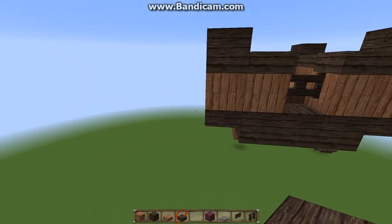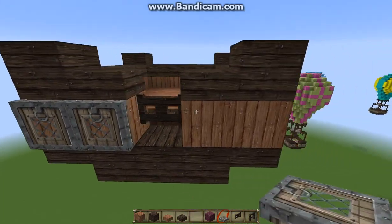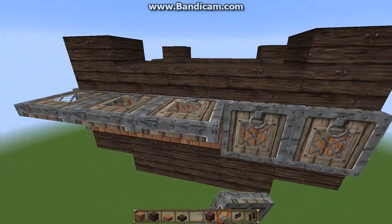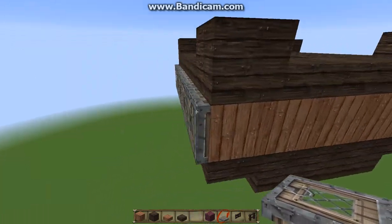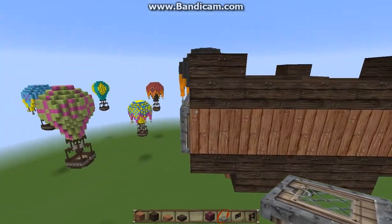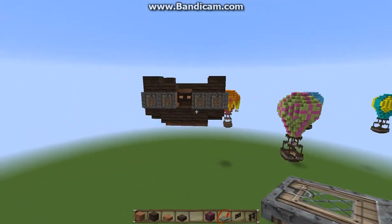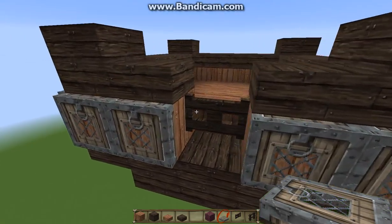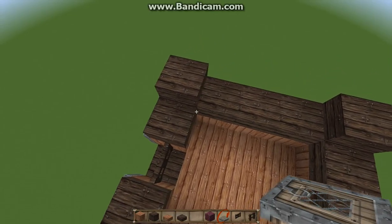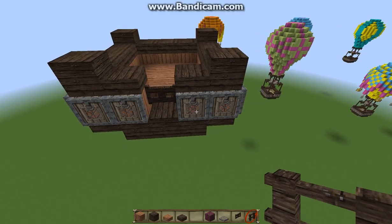Now on the outside of your balloon — well, this is the basket — so we're going to put a bit of decoration. We've got our wooden trapdoors and we're just going to put them all along here. So it gives it a little bit of depth, a little bit of detail, makes it look all fancy. You can also use cocoa beans and jungle wood to make them look like little sandbags or something, but I find that it's a bit too bulky and I just like the trapdoors.